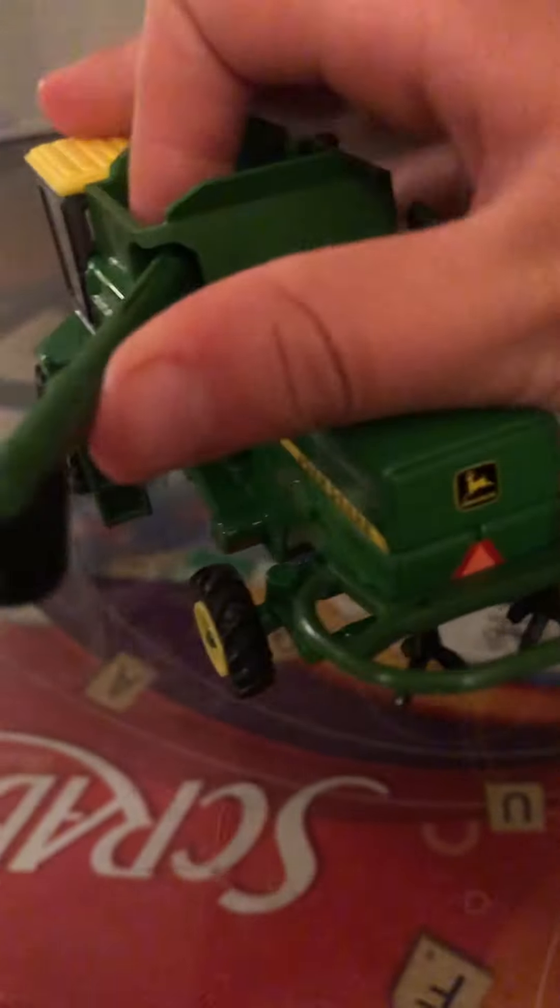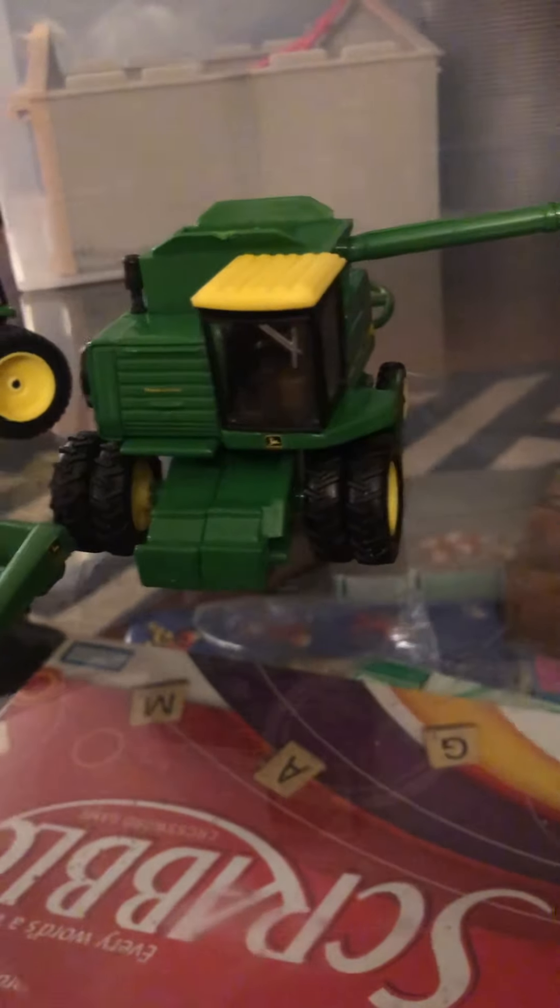The combine — I don't know if the spreader comes off actually, but the auger is pretty nice. It goes decently far past the combine. It has a lot of detail. If you can see that, there's a windshield too.